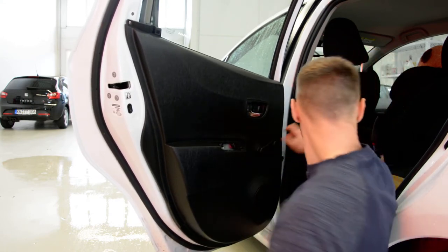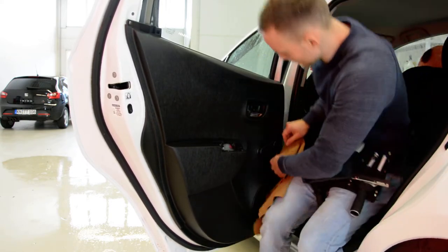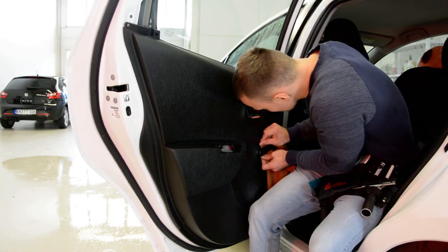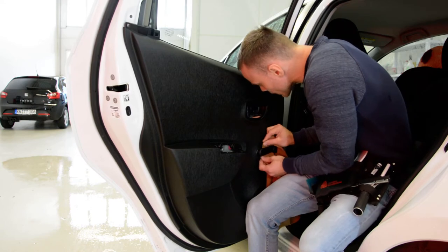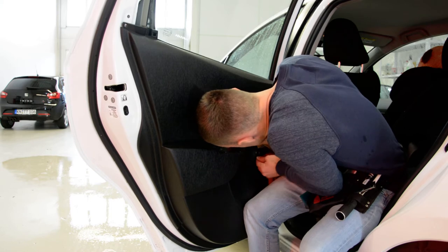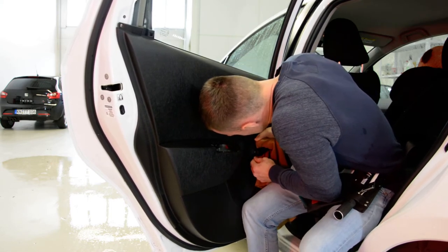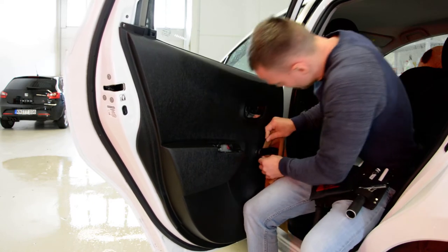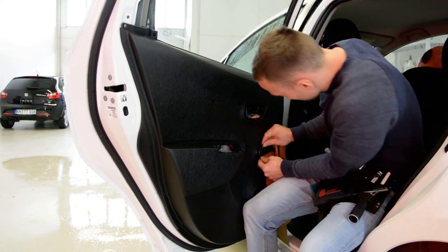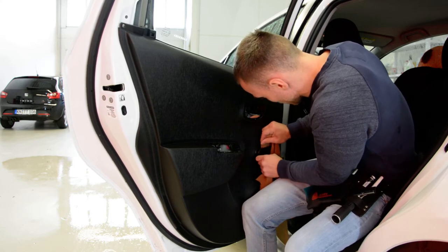Okay, I forgot to remove the handle. The handle — with something like this, put it between... Sometimes it will be farther. To remove this. It has a metal clip that you must remove.